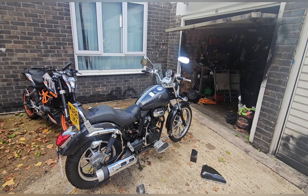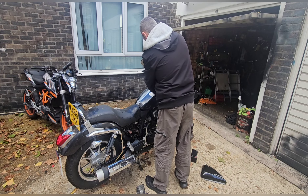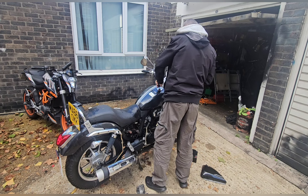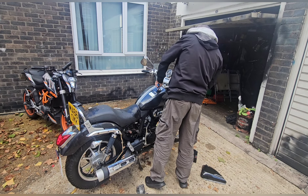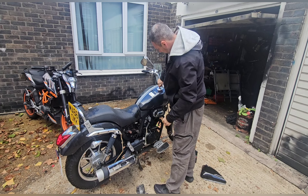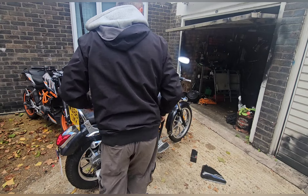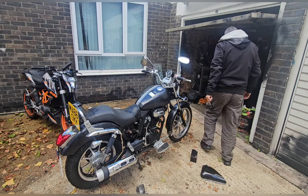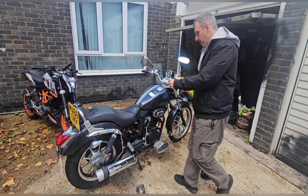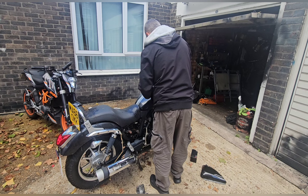So let me smell the fuel in case it's two years old. Mmm, that's a bad smell.